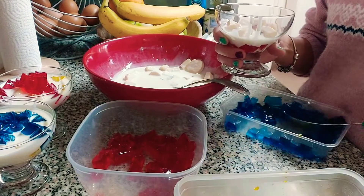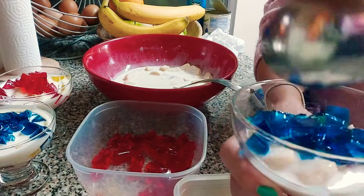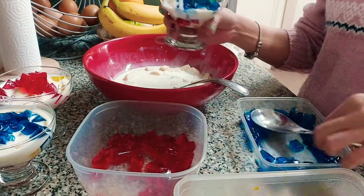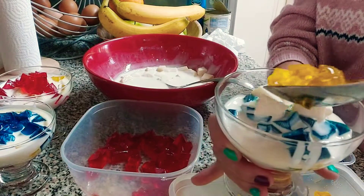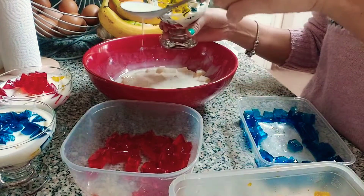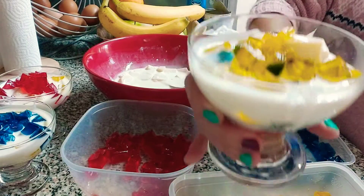Now blue — we're going to put the blue one and a bit of fruit salad. Now it's yellow, and a bit of cream. And there you go!